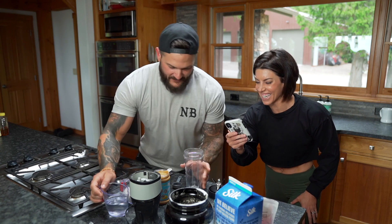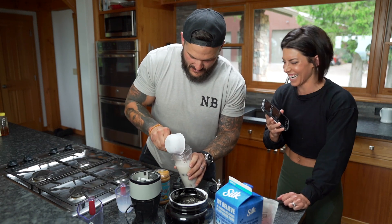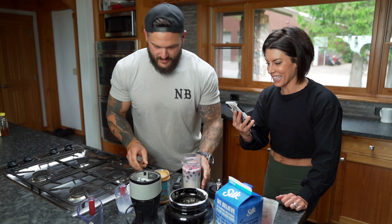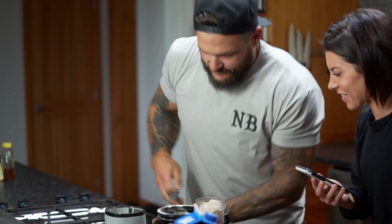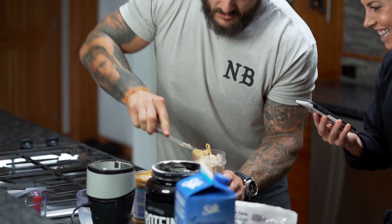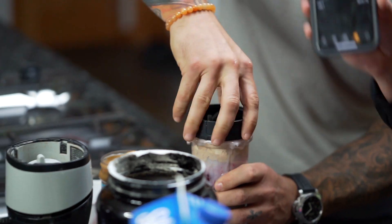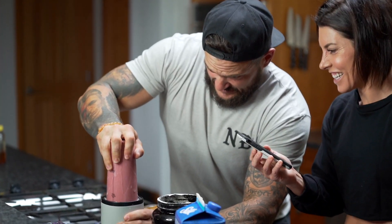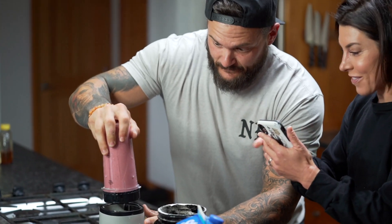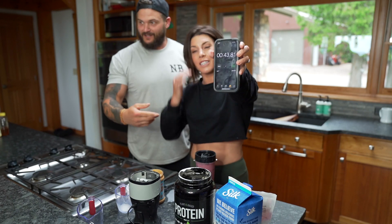Ready, set, go — timing it now. Water goes in, then the almond milk, protein powder — heaping scoop — then the frozen berries, and peanut butter. Oh no, we're a bit of a disaster — spilled some, almost cut a hand. Jam it in and blend — and now I'm out the door. 43 seconds. Good thing you don't have to clean the kitchen.